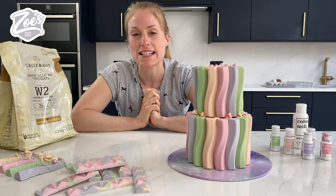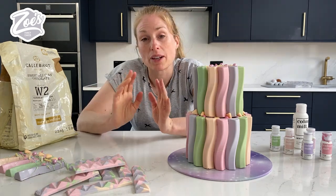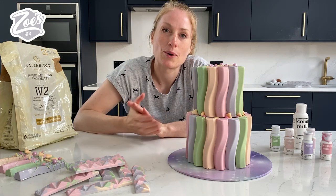Hi guys, I'm Zoe from Zoe's Fancy Cakes and today I'm going to be showing you how to decorate a cake with chocolate bars. We're going to make the chocolate bars ourselves and color them up in nice pretty colors.